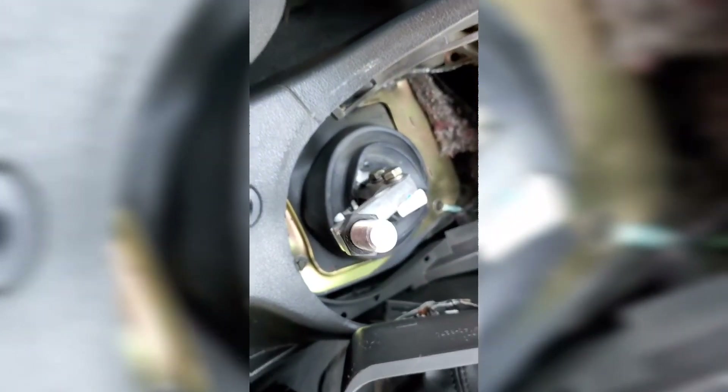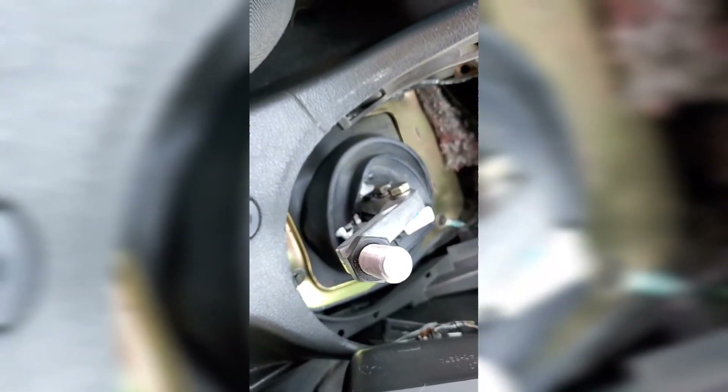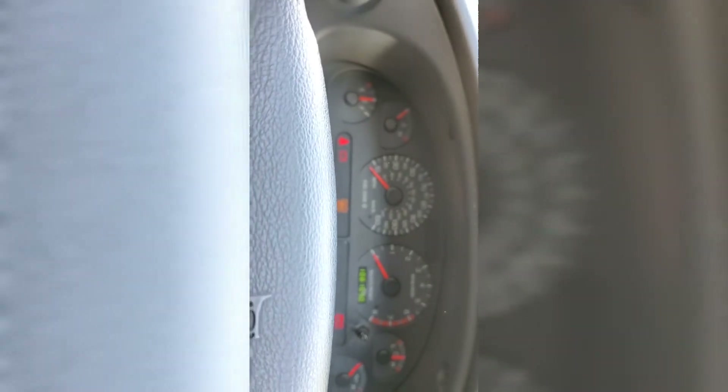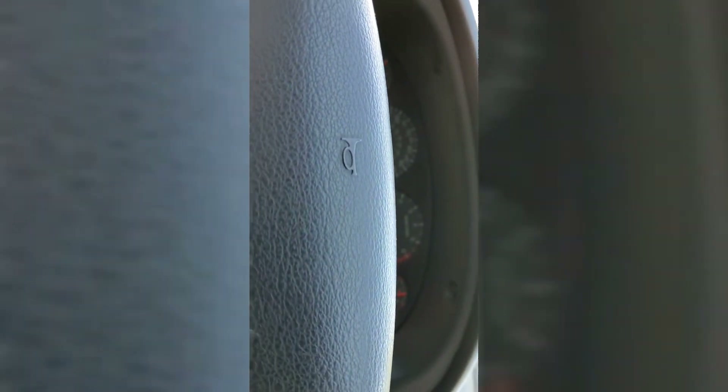I'm going to put it back together real quick and then we'll go for a test drive. We got that back on there tight. I'm going to put the cover on real quick, snap it back, just loosely put the shifter knob on and we'll go for a test drive. Here's a startup from inside the car — I don't think y'all have heard that yet.